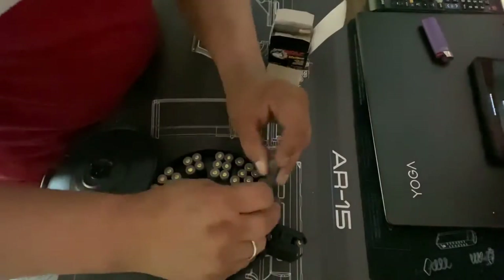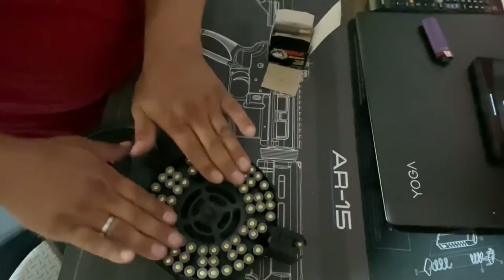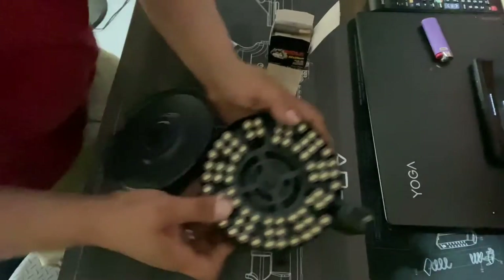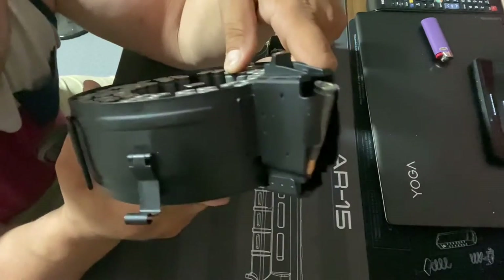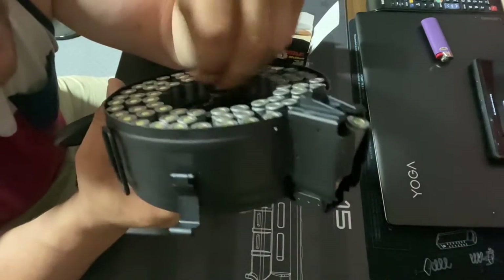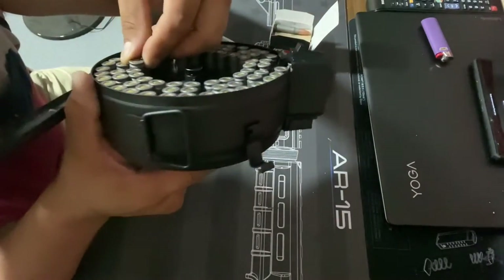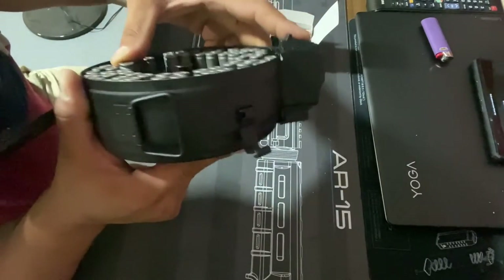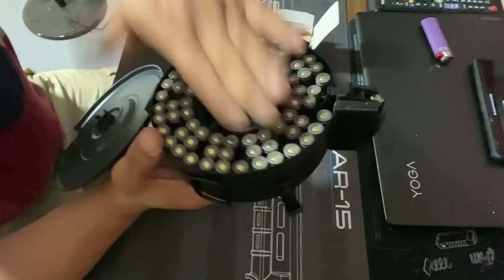Alright, so everything's in there — flush, flush, like nothing's sticking out. You don't want something that's not lined up properly where it's going to be an eighth of an inch sticking out. Make sure everything is flat.